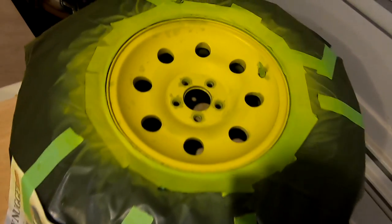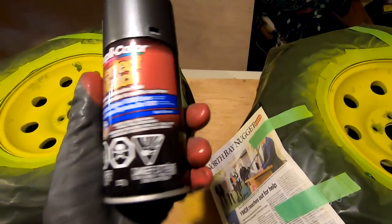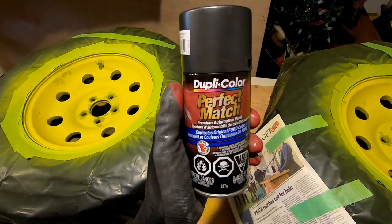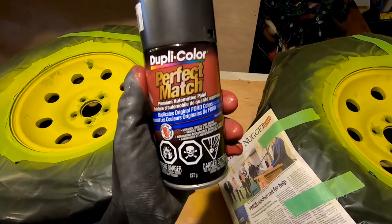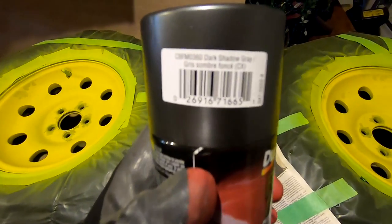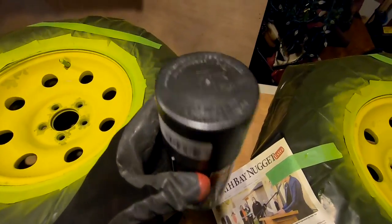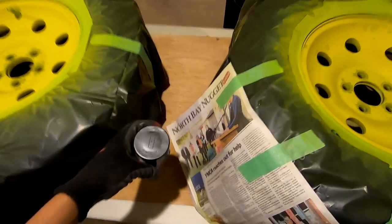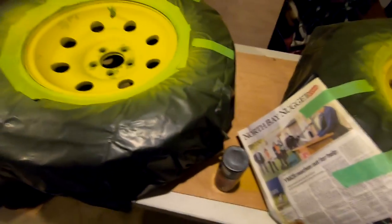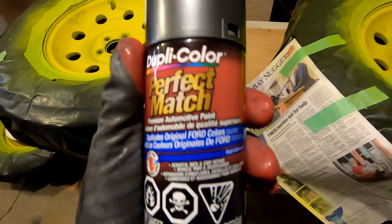Just finished the wet sanding with 400 grit. Now I'm about to start my first base coat. I'm using Dupli-Color Perfect Match in Ford's original dark shadow gray color code, choosing this because it should match relatively close to the color on my truck. I only got one can and I feel like I'm definitely going to need more than one.